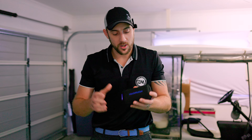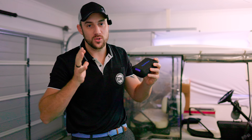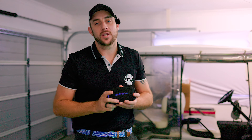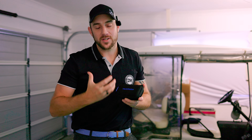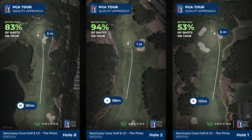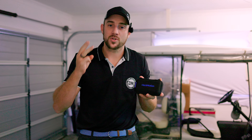Welcome back to another David Maxwell golf video. Today we're going back into the Hack Motion sensor. I was hoping to get out and do a driver video but it's pouring outside in Queensland. This thing has actually helped me a lot already and I wanted to explain exactly how I use it, because my iron play - looking at my Arcostats - has actually increased quite a lot and I'm starting to gain shots on the field.